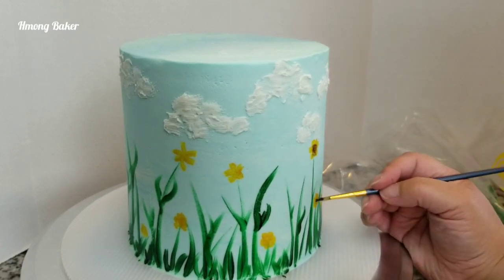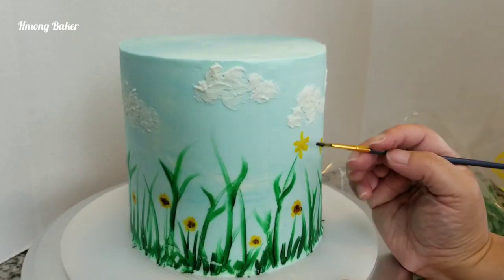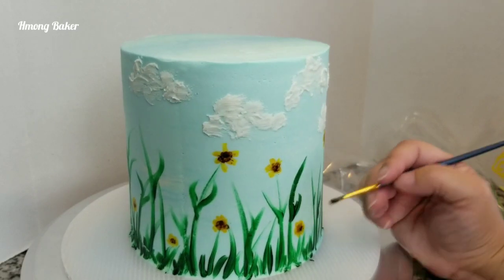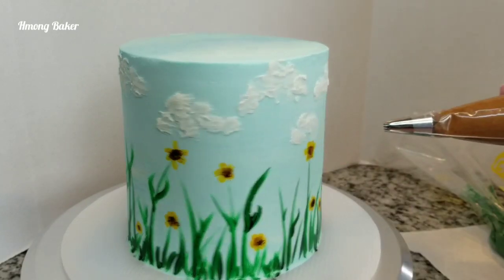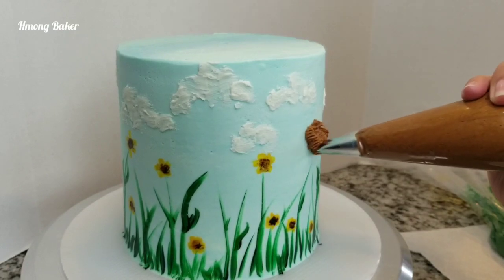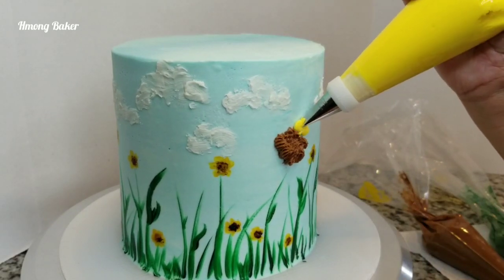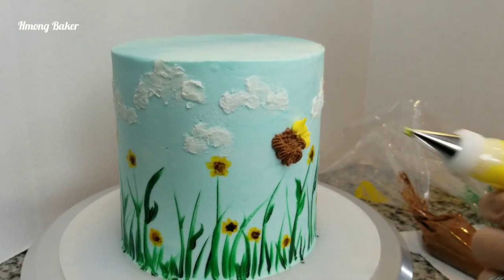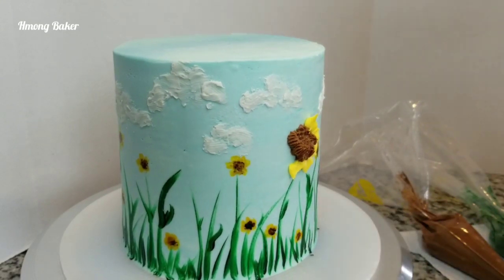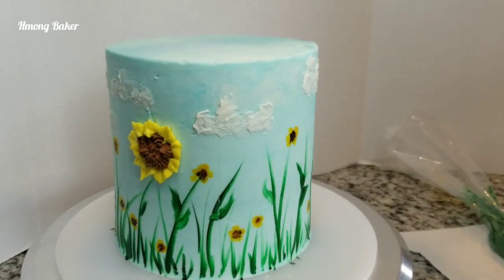Now I'm just filling in the middle of each of my sunflowers. Then once I'm done painting my sunflowers, I go back in with my buttercream using an open star tip, and then I use a 352 leaf tip to do my sunflower — this just gives it a nice 3D effect. I repeat this process around my cake.